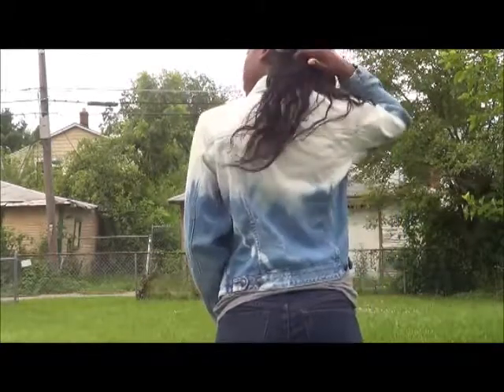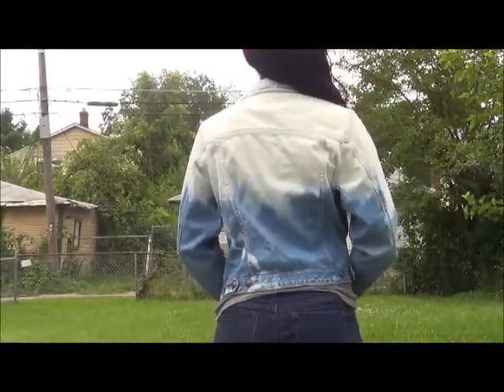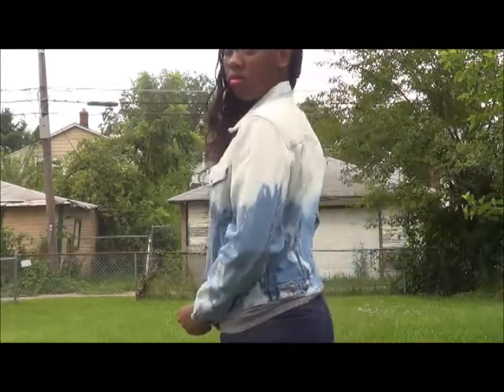Hey guys, this is Daji Ma and this is another DIY. This is just an ombre jean jacket. This is probably the simplest DIY in the history of DIYs. Anybody could possibly make this jacket. So if you guys would love to know how to make this jacket, just keep on watching.